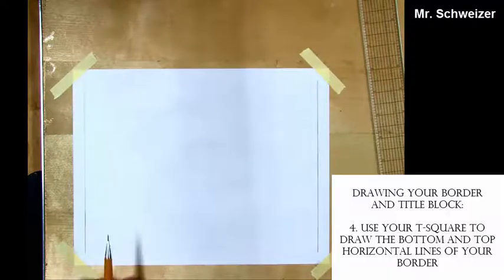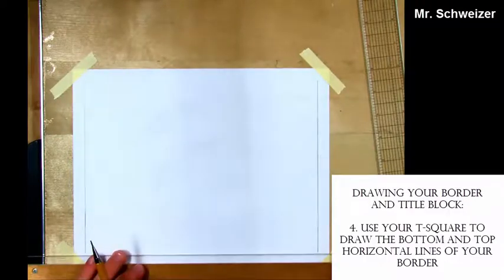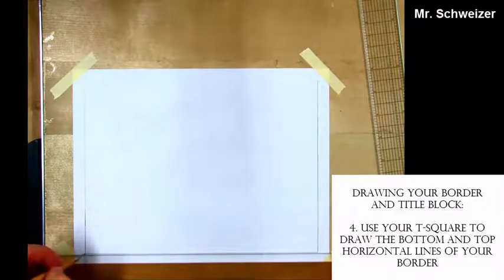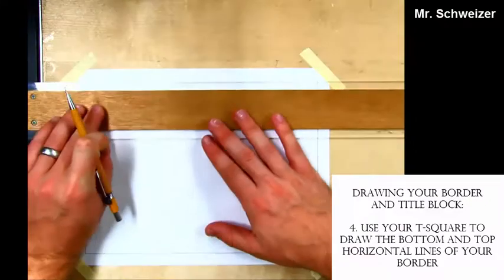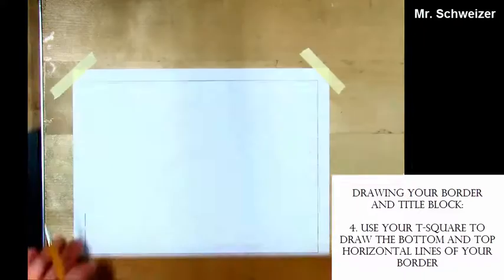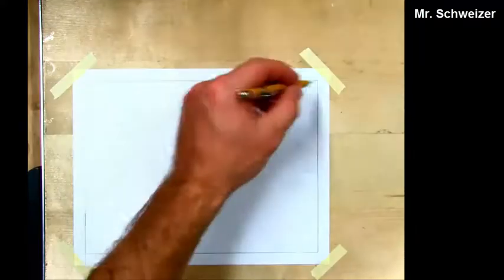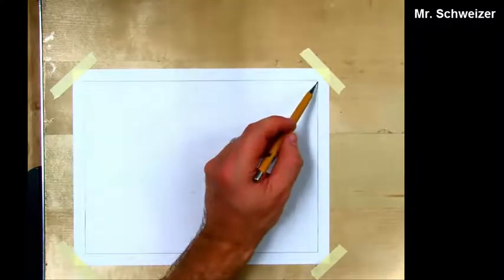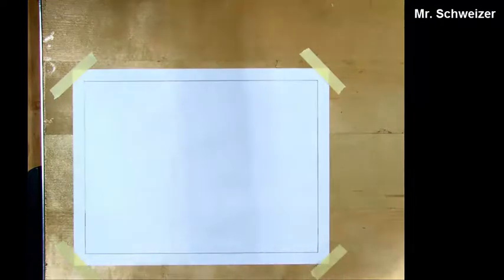Now I come back with my T-square and I draw my horizontal line across the bottom and top of the paper. You'll notice now that my border is drawn. I have nothing on the outside of my border except for my tape, and all my corners come to a nice clean point — no overlapping and there are no gaps.